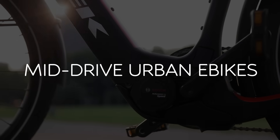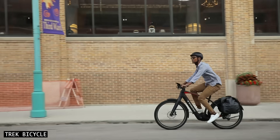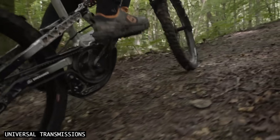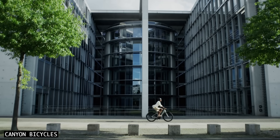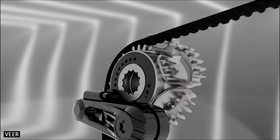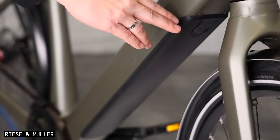Number two: mid-drive e-bikes. Mid-drive urban e-bikes are another bike category that's suitable for Shift Drive. Mid-motors can take advantage of the lower gear ratio to provide more wheel torque up steep hills, allowing the motor to operate more efficiently and increasing the overall range. Alternatively, bike manufacturers could leverage the lower gearing of Shift Drive to instead fit smaller, lighter, and less powerful motors to their e-bikes, which would allow for smaller batteries too.